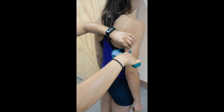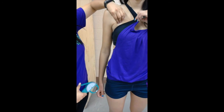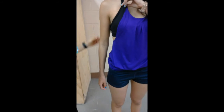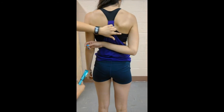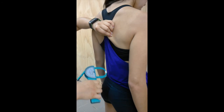The chest or pectoral site will be measured one-half the distance between the anterior axillary line and the nipple for men, or one-third of the distance between the anterior axillary line and the nipple for women, at a diagonal fold. The subscapular site will be measured 1-2 cm below the inferior angle of the scapula. Have your subject place their arm behind their back to identify the scapula, then fold at a diagonal 45-degree angle.